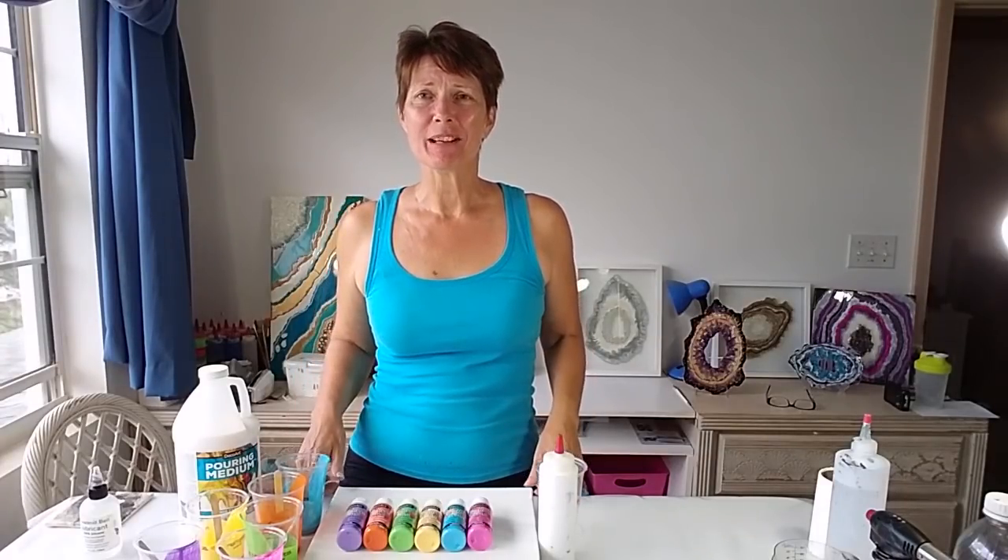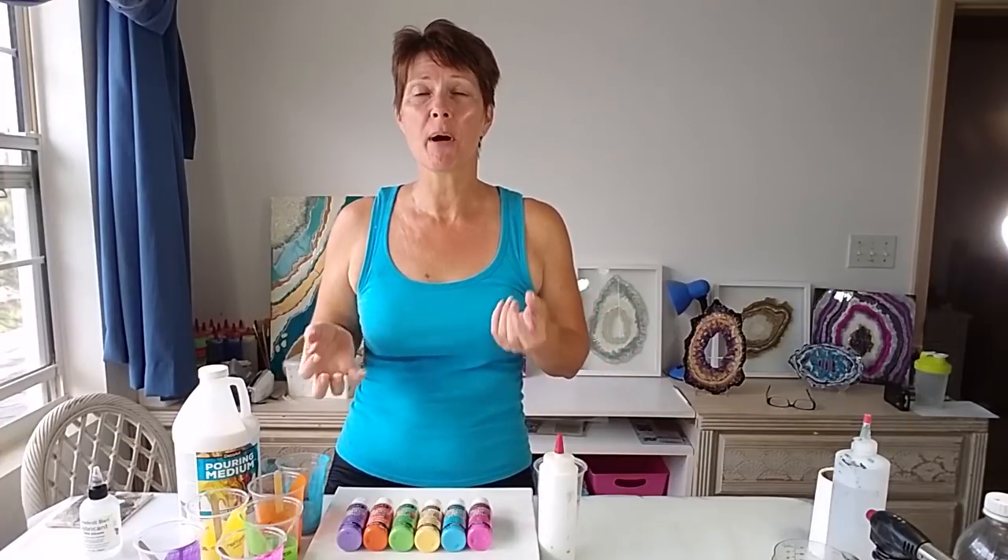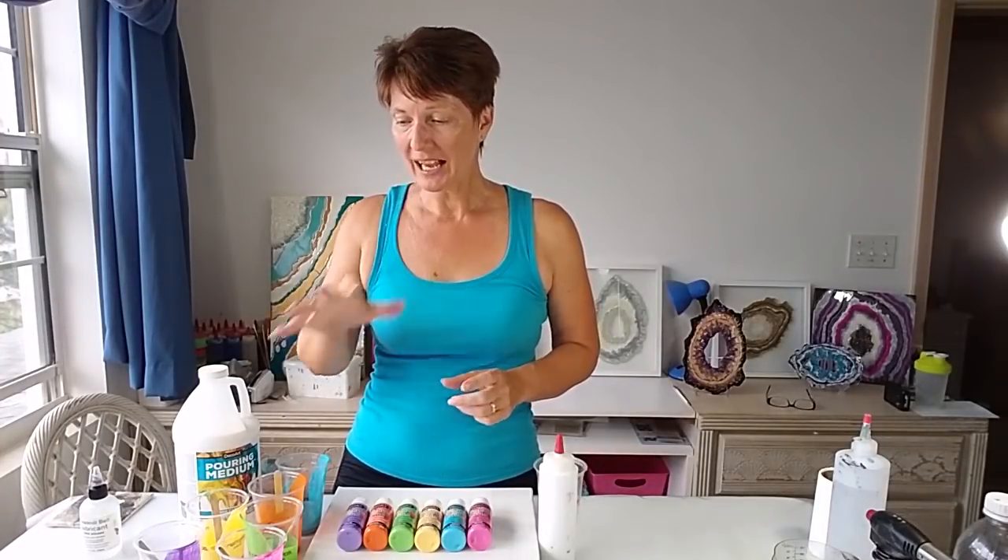Hello crafty people and welcome! Today I'm going flipping crazy — I'm going to do a flip cup. It seems like such a long time since I just did a simple flip cup painting and I want to feel the joy from acrylic pouring. When you start off and you lift your first flip cup and the paints just flood out and the cells pop up and everything is so pretty and it's like magic — I thought I would do that today, nothing too complicated.